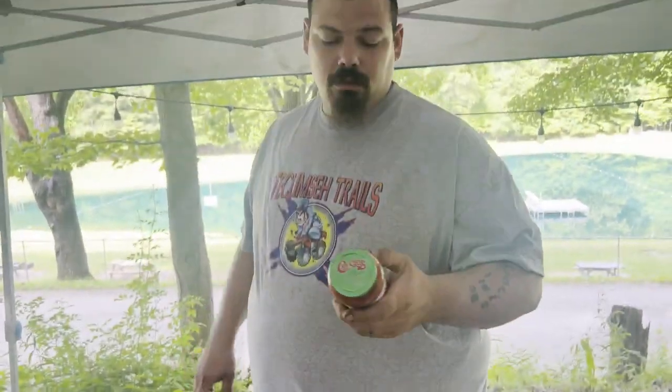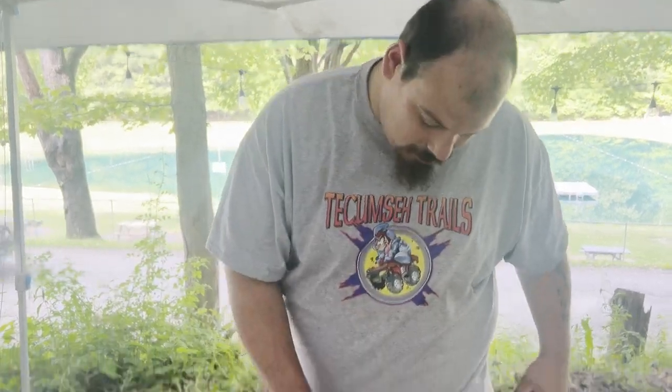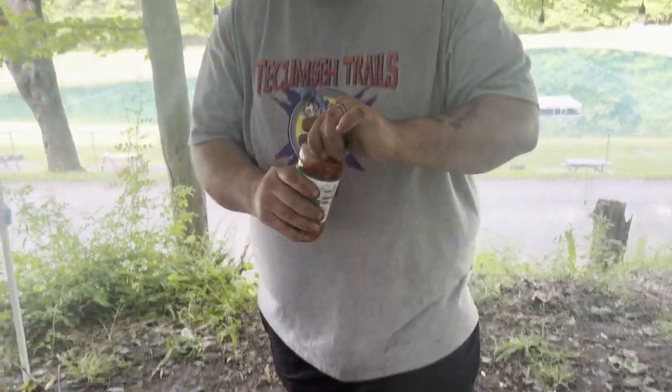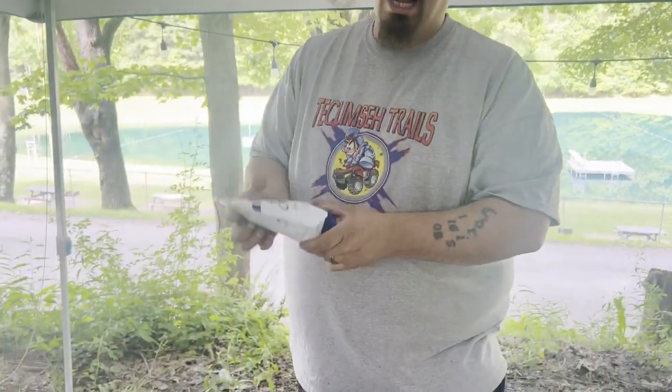You could use some chilies — guess what, we're gonna use some chilies. Get a little dab. Now I'm gonna top her off with some Daisy sour cream — not none of that cheap stuff. It's gotta be the Daisy, bro.